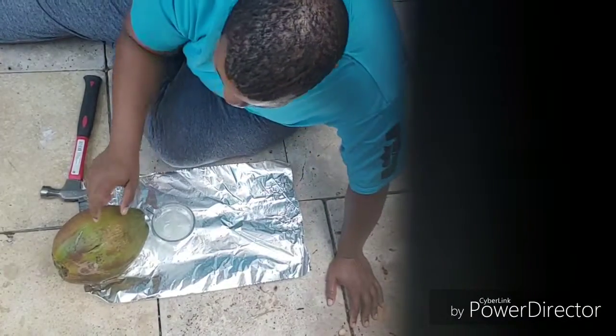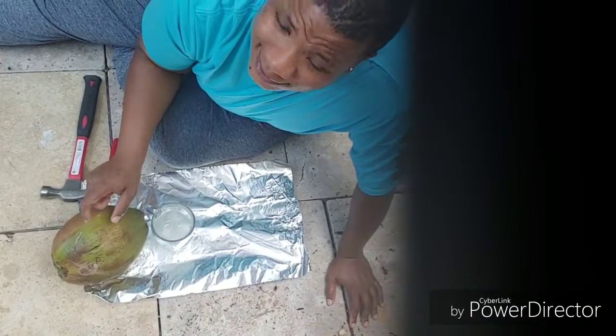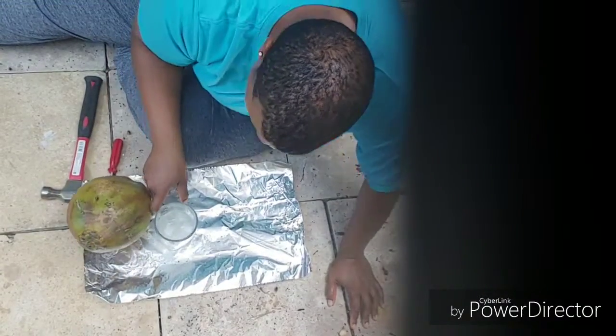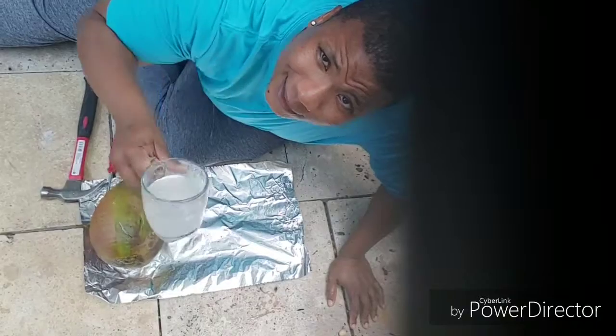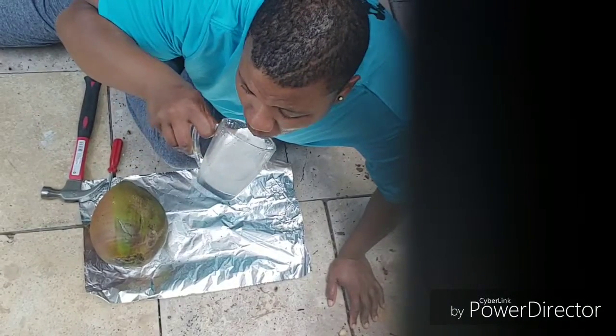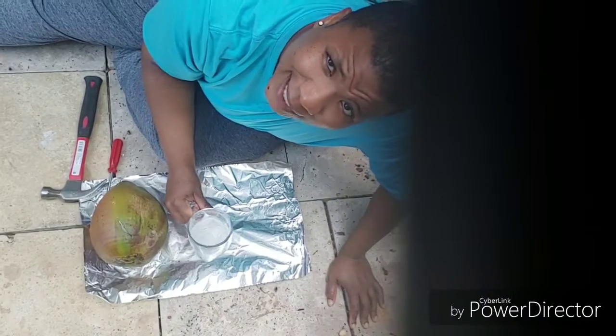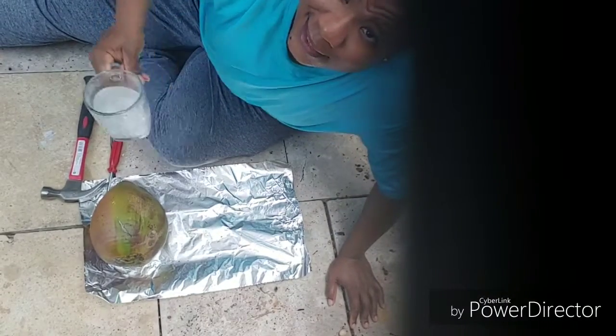The only problem in my head is I have to get to the jelly on the inside, right? So let's see what we can do. For all the hard work, let's take a sip. It's like heaven!